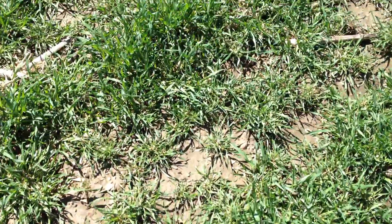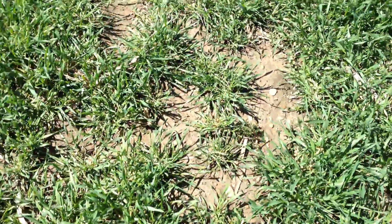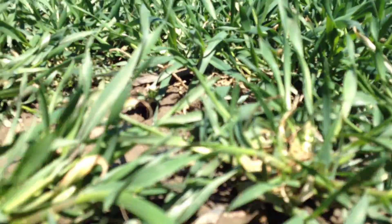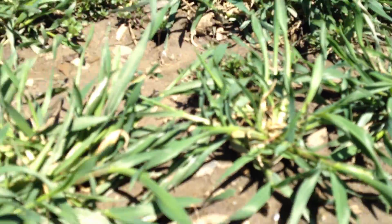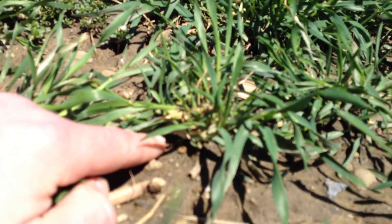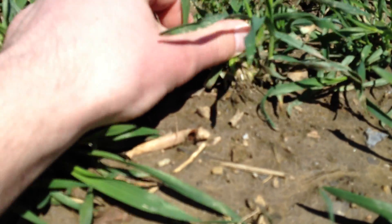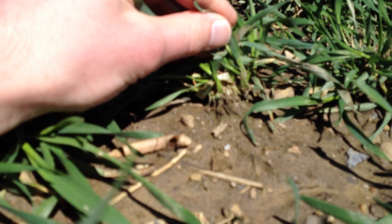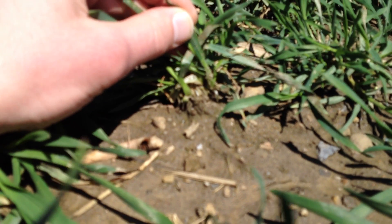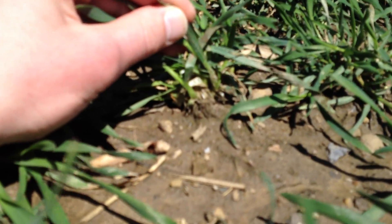These gaps in the ground are because this field was not drilled and there was some heaving. Looking at some of these individual plants — this plant right here has heaved up out of the ground. You can see the roots are basically right on the surface or even above the surface. That wasn't the case over in the field across the road that was drilled.